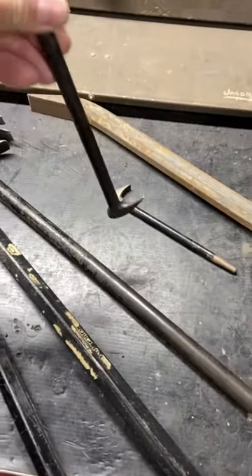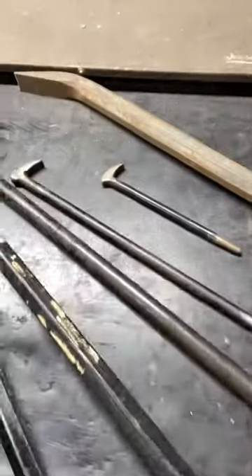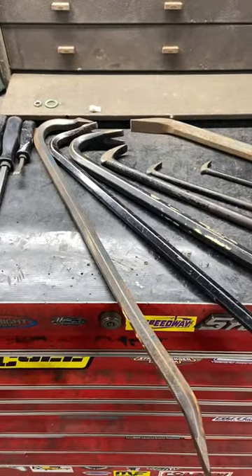These ones right here, the little hooks — I think they're Pittsburgh from Harbor Freight — those work really good for getting bearings out, especially when building a transmission and getting races out of your housings. I'm not sure what this one is, but I got that from my dad. So that's the tool of the day — just a bunch of pry bars. Thanks for watching.